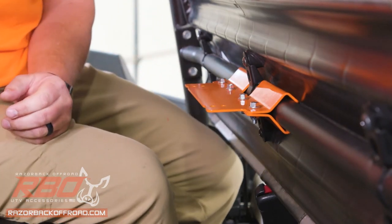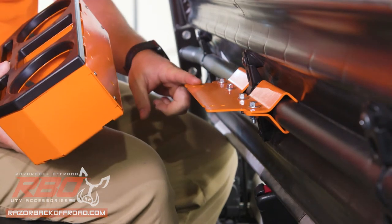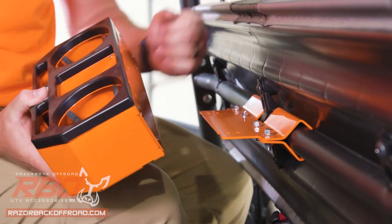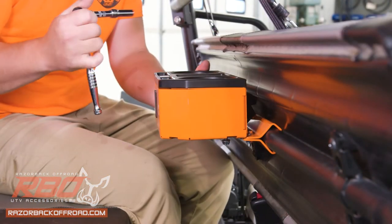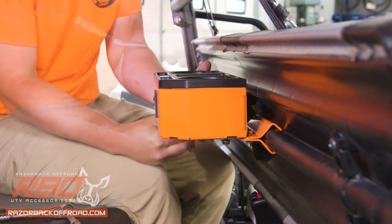We'll move on to the body itself — it just sits right on these mounting holes. There are two different holes, so you can adjust in and out a little bit where you want that to sit. This is where your extension comes in handy. It's not necessary, but it does make it a little bit easier if you've got one.